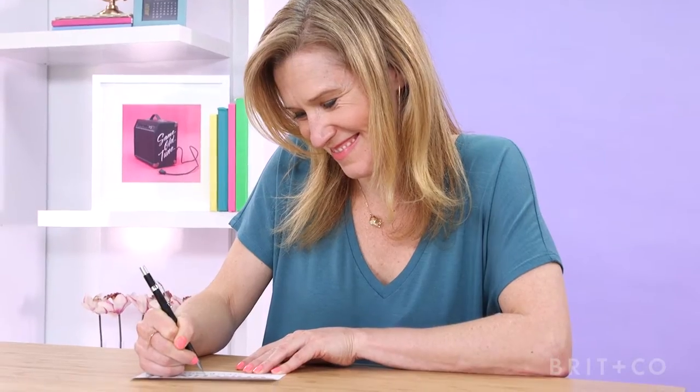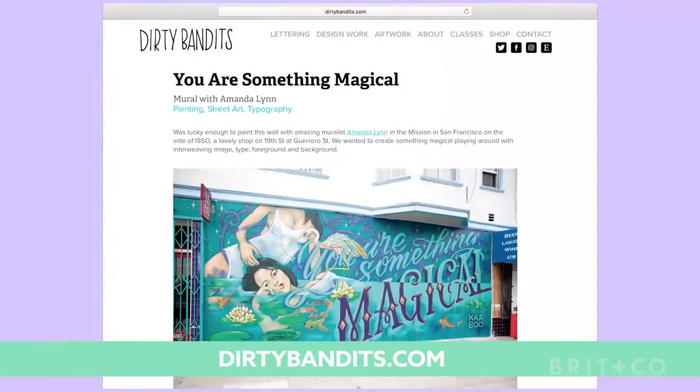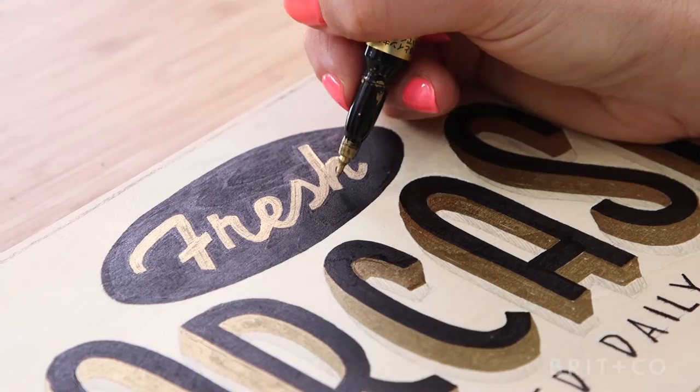Hi, I'm Annika. I'm a freelance lettering artist and the creator of DirtyBandits.com, a design studio focusing on hand lettering, murals, and sign painting based in Brooklyn, New York. I've been a lettering artist for many years, and I've worked with a range of companies on various lettering projects all around the world.